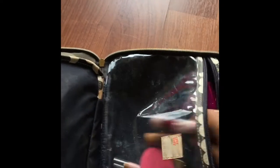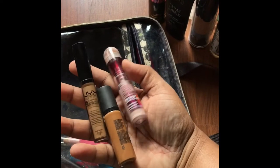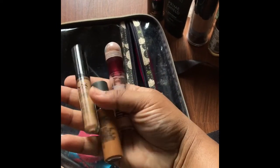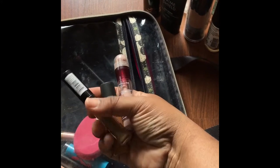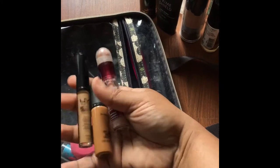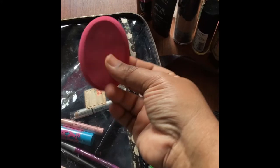I have several concealers — these three. I use the Maybelline Age Rewind, the MAC Prolong Wear Concealer, and the NYX HD Concealer. These three are all awesome. I carry those with my very dirty Beauty Blender — yeah, I just used that this morning so it's not the most pretty.